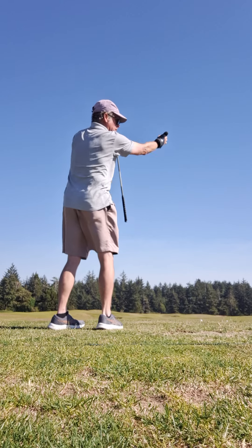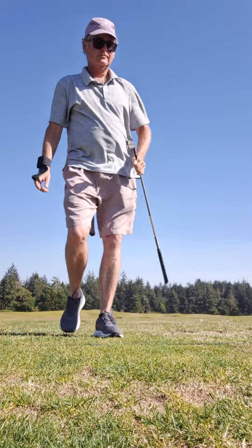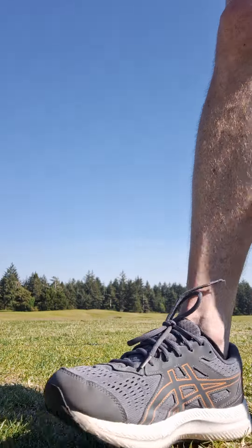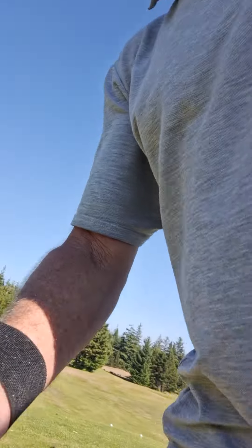I'm always swinging that way. That's how you eliminate the left side of the golf course.